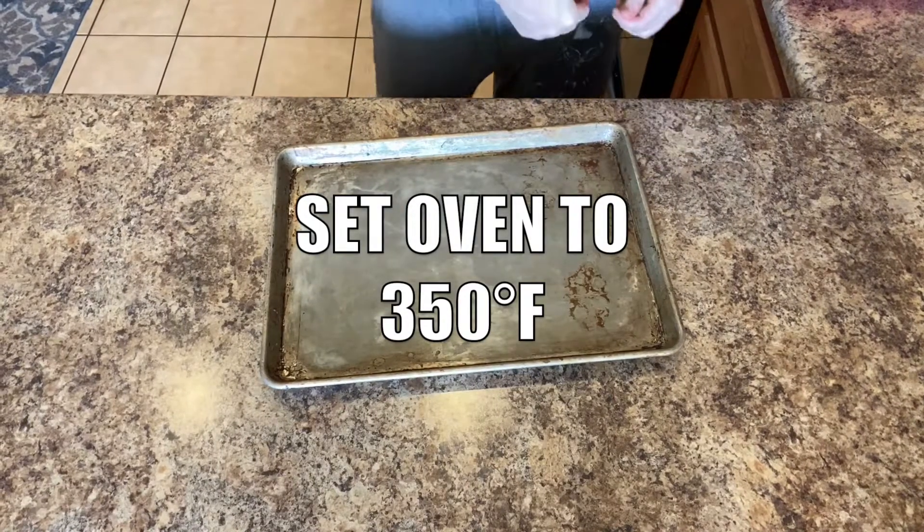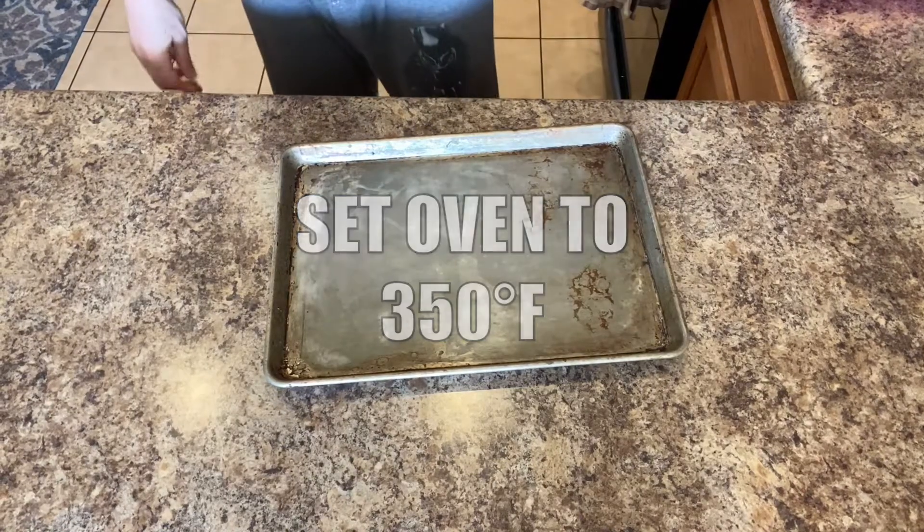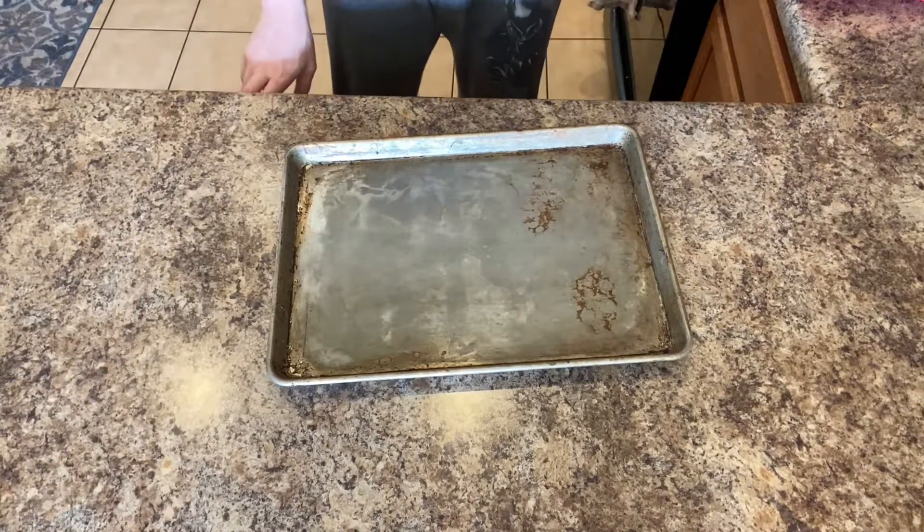First thing we're going to do is set our oven to 350 degrees Fahrenheit. Make sure it's preheated while we get everything prepped for it.